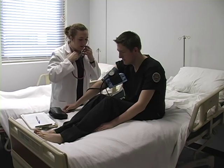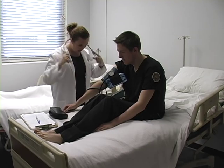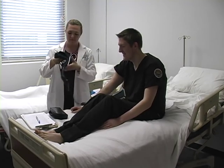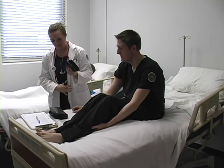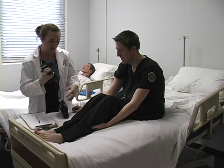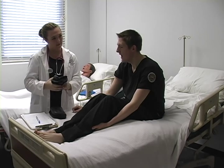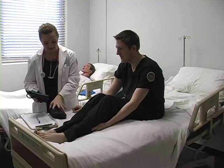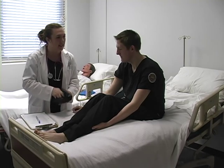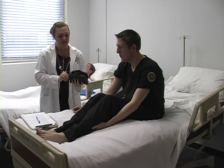118 over 62. Okay, can you tell me where you are? I am at the University of Southern Miss in the lab. Okay, can you tell me what day it is? It is Wednesday.